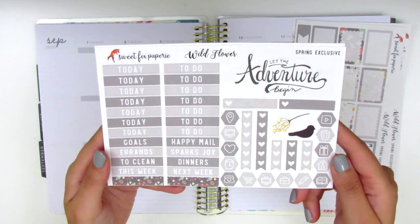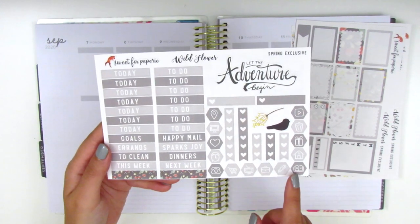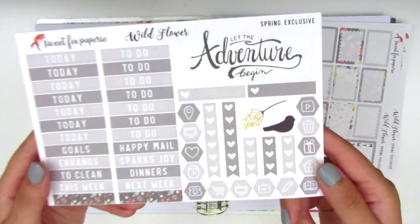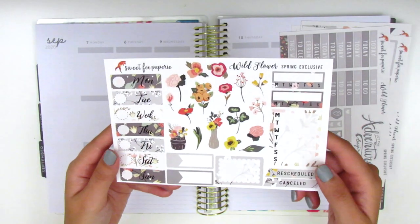On this page we have a weekend banner which says 'Let the Adventure Begin.' We've got some headers, some hexagon icons, checklists, and then a couple of deco pieces. And the last page here has a lot more deco pieces.